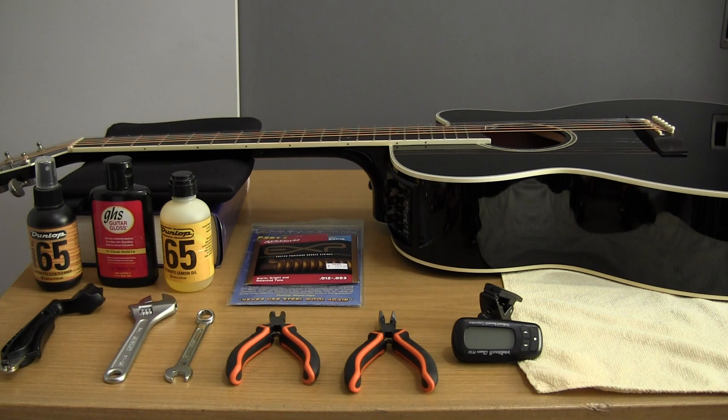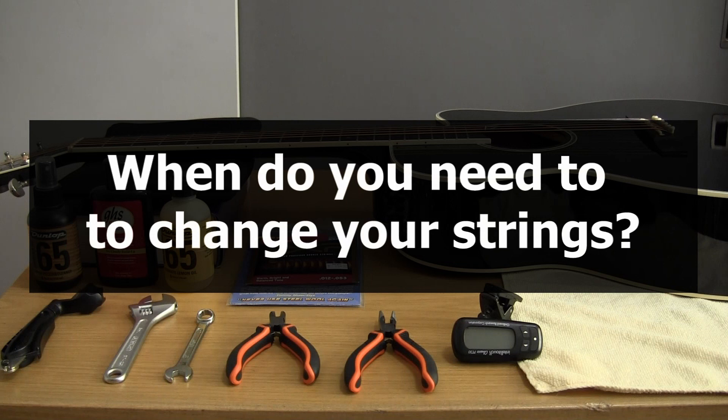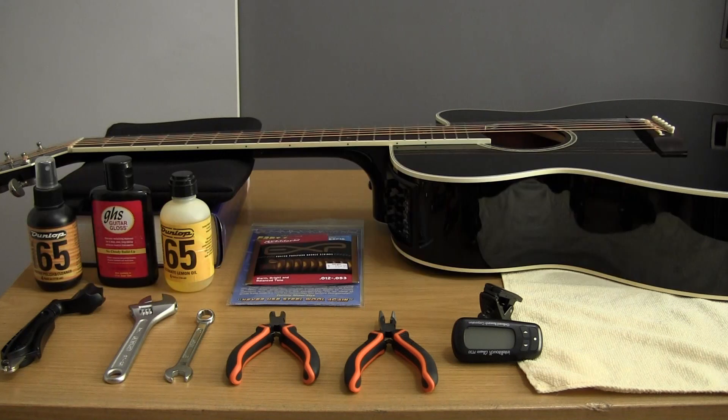Before we get into the tools and the procedure, let's first look at the question: when do you need to change your strings? A lot of people don't really understand that strings, like everything else in this world, have a lifespan. There are basically three things that will tell you that it's time to change your strings.